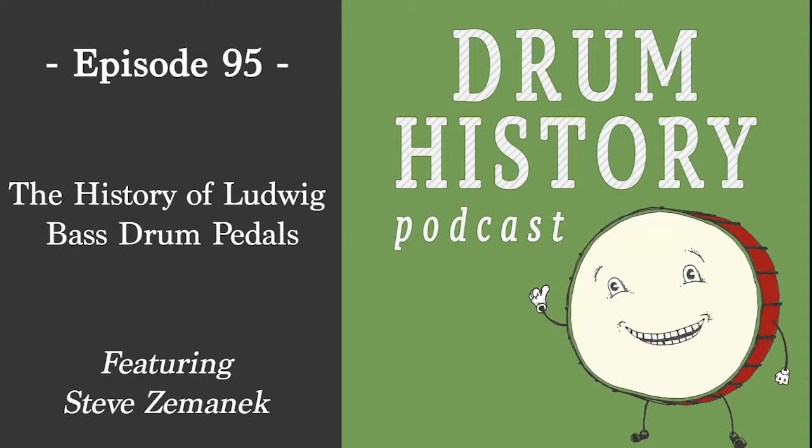I'd like to start by hearing about what got you into this very specific area of not only drum history but Ludwig history. Well, I've been playing Ludwig drums since fifth grade, and through all the different machinations over the years I ended up with bass drum pedals. It's just a fun thing to do, doesn't take up a lot of space, and I've had a ball doing it.